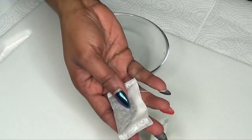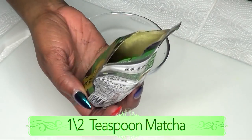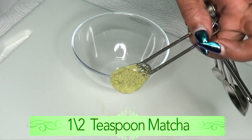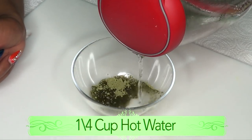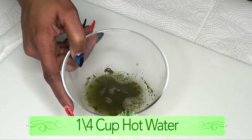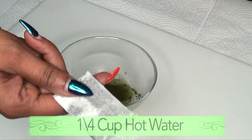To begin, we're going to either brew our green tea or matcha, whichever one you're using. Today I'm going to be using the matcha — I'm using a half teaspoon of matcha. I'm going to put it in my bowl and pour about a quarter cup of hot water on it. If you're using the green tea, you're going to do the same: put your tea bag in and pour about a quarter cup of hot water. Do not open the bag.